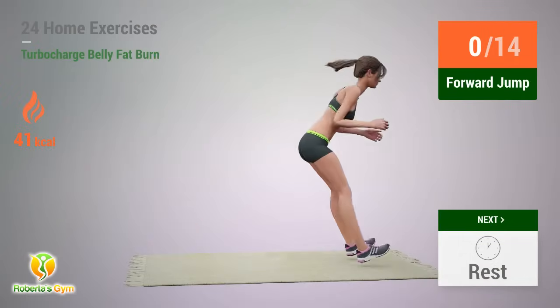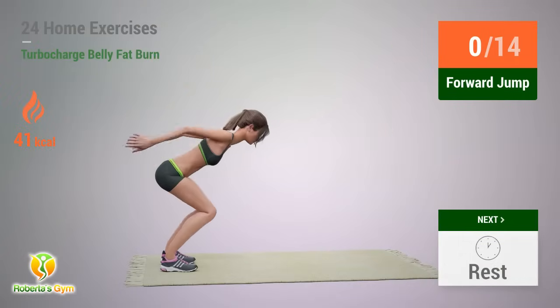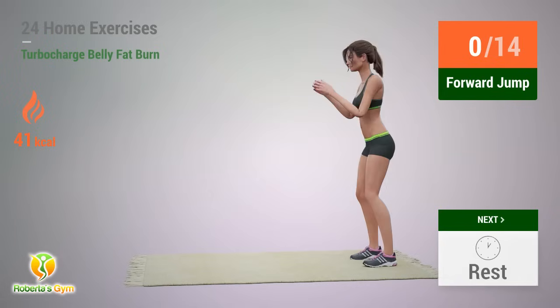Up next: Forward Jump! In 5, 4, 3, 2, 1, go!